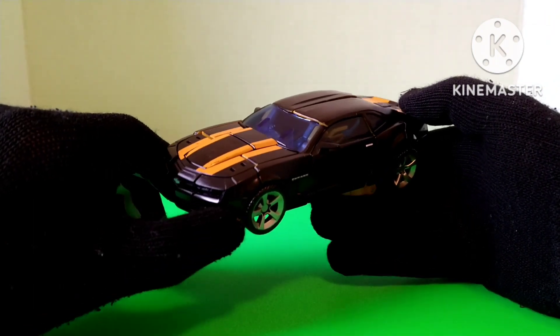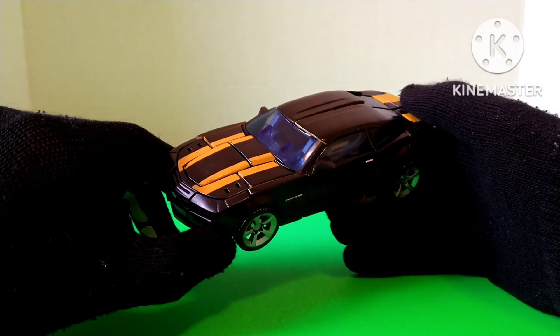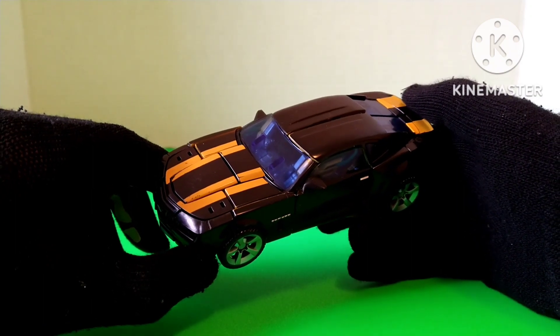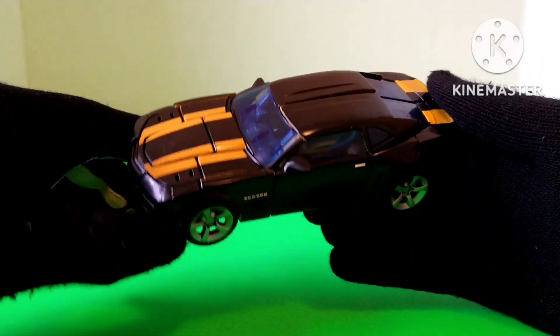This figure is pretty much a repaint slash retool of the 2007 Concept Camaro Bumblebee. But instead of being yellow with black stripes, it's now black with yellow stripes. And we start off in vehicle mode.